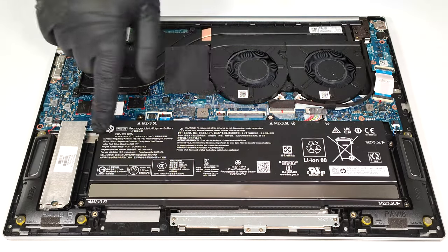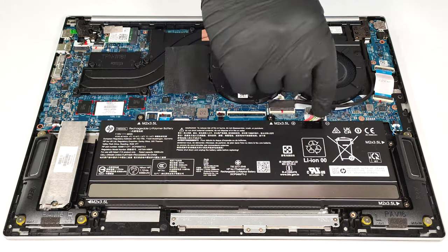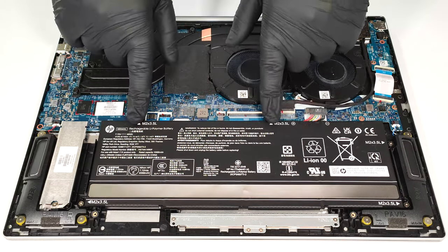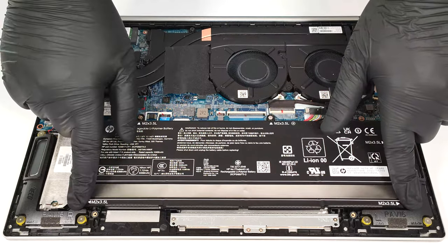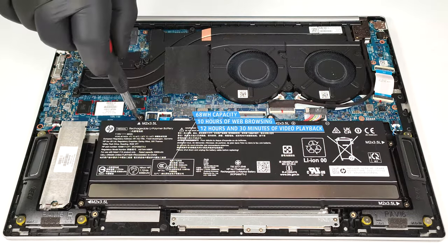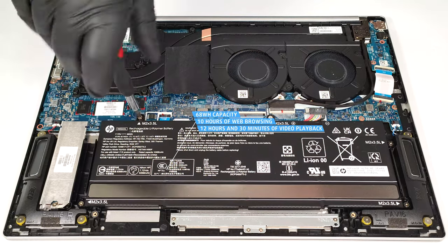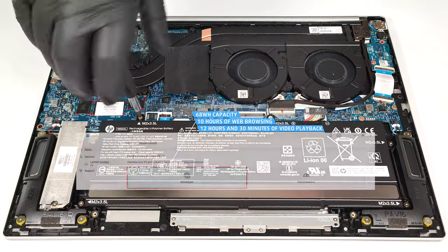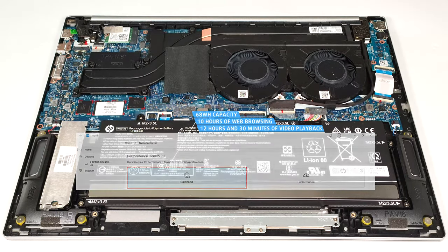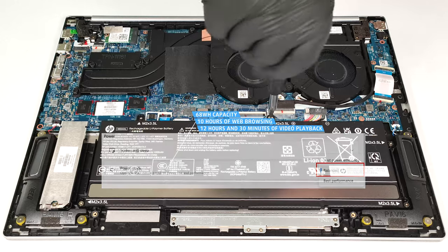This device has a 68-watt-hour battery. To take it out, detach the connector from the motherboard and undo the five Phillips-head screws that keep the unit in place. The capacity is enough for around 10 hours of web browsing or 12 hours and 30 minutes of video playback. To achieve that, you have to select the balanced preset in the My HP app and apply the balanced preset in the Windows power and battery menu.